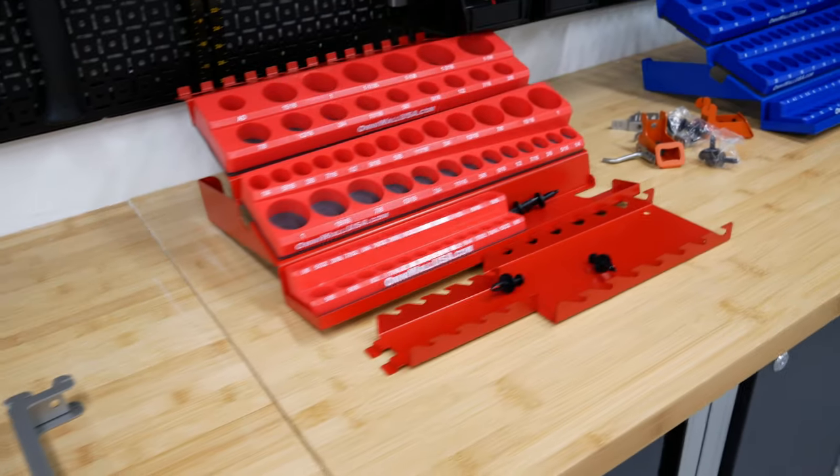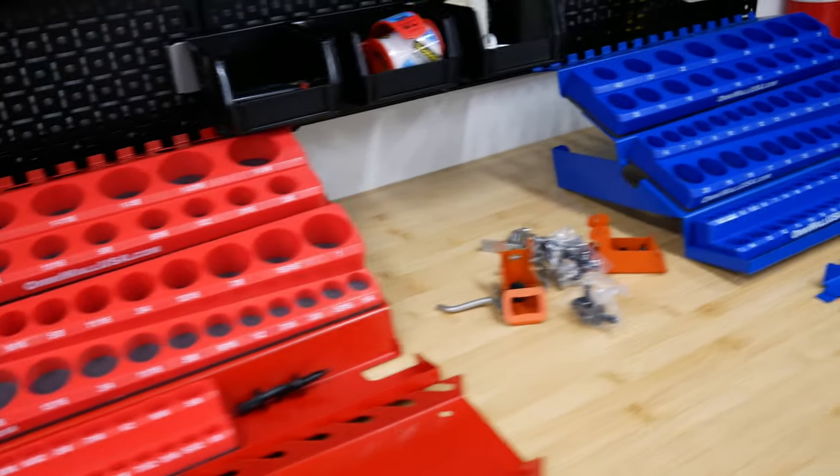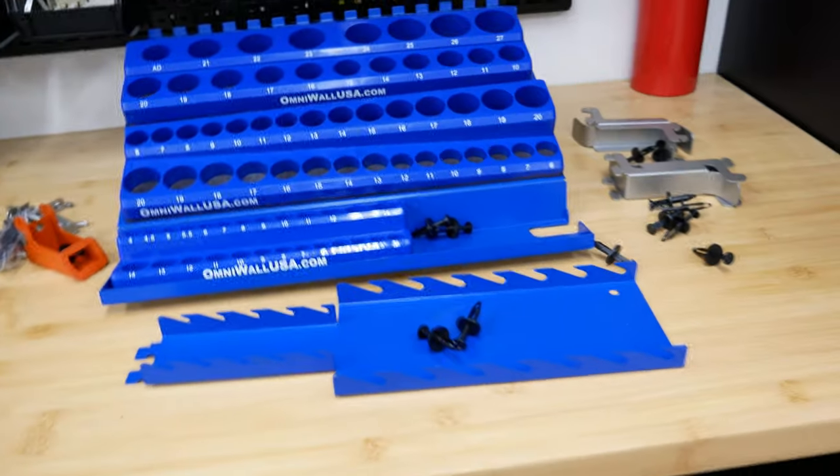Looking at the products we're going to be using today, it is the socket and wrench organization. So without further ado, let's put them up.